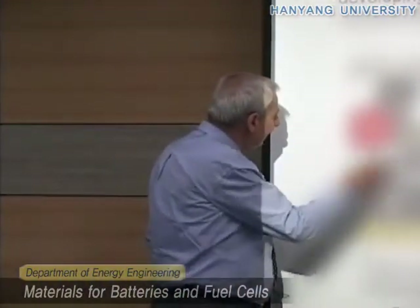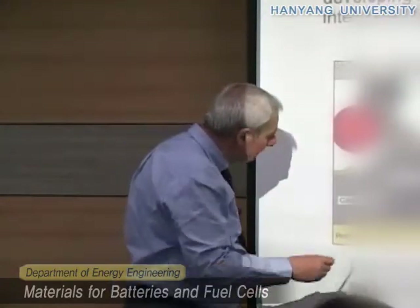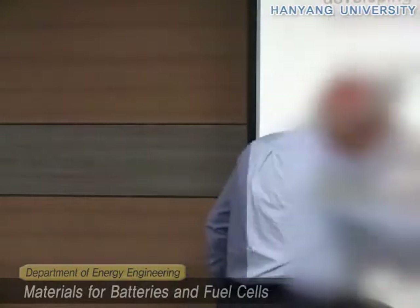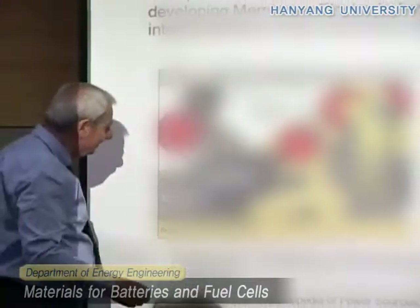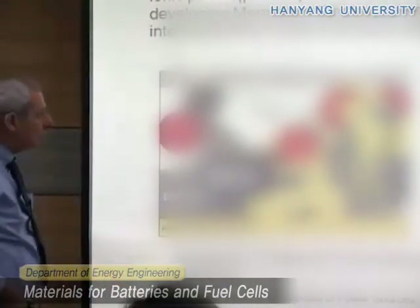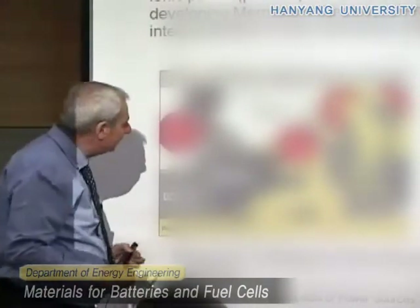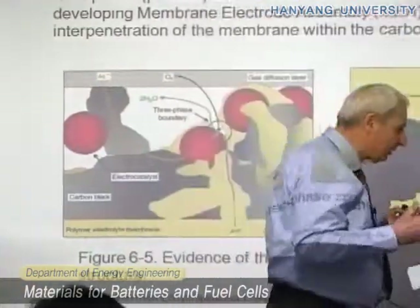This red dot here represents the catalyst — maybe platinum. The black one is the carbon, and the yellow one is the polymer electrolyte membrane. To ensure good contact between these three phases, you have to mix them all together.